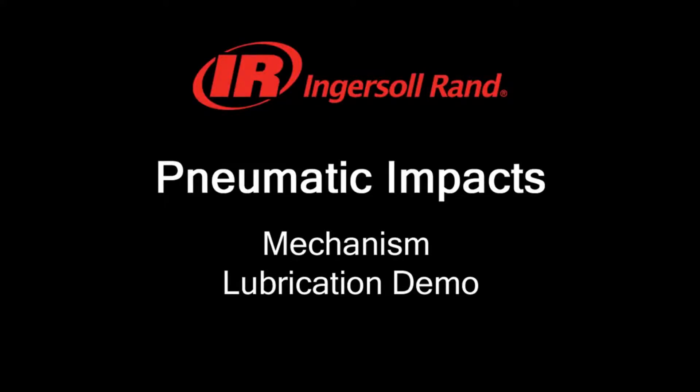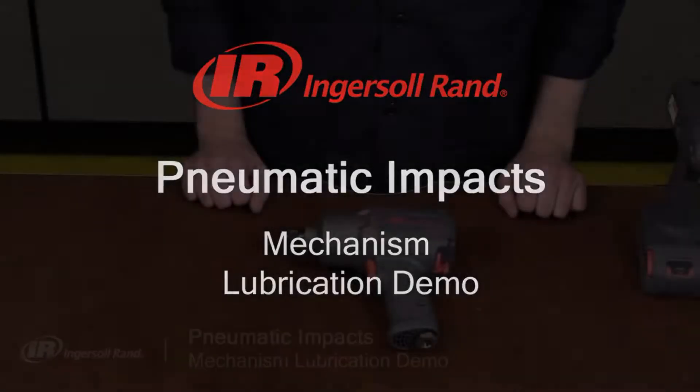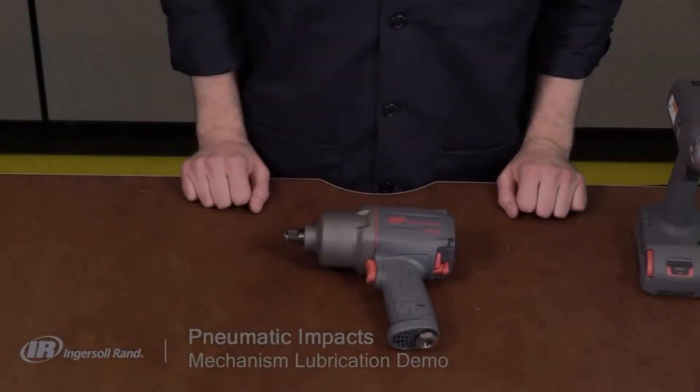Hello, my name is James Ripley and I'm a support engineer here at Ingersoll Rand. Proper maintenance of air tools is important to ensure maximum performance and prevent costly downtime and repairs. This video will demonstrate how to manually lubricate the impact mechanism of a pneumatic impact wrench. An alternate method using the grease fittings will be covered in a separate video demonstration.